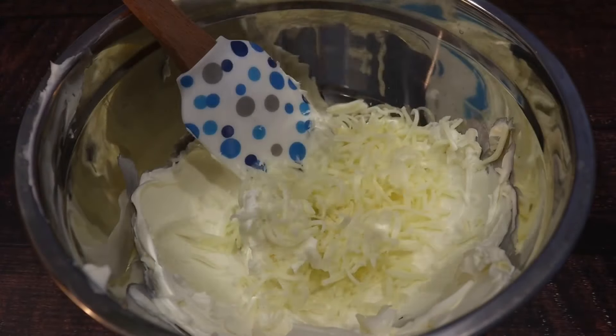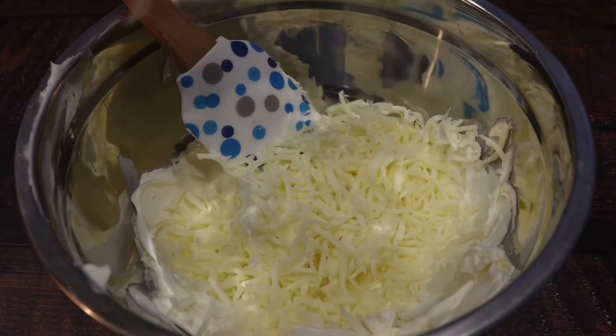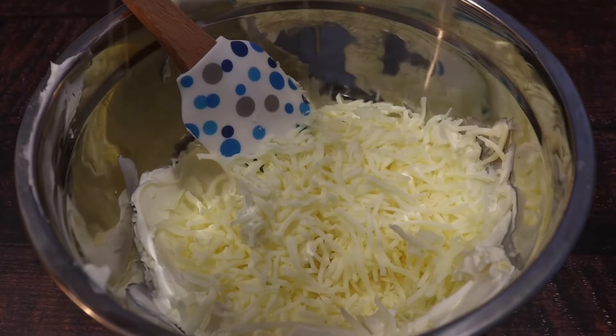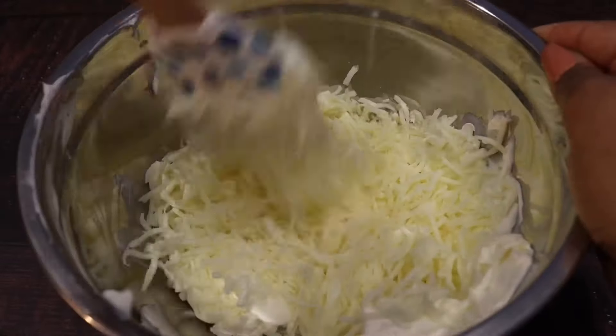After that we're gonna add in some mozzarella cheese and mix that in pretty well.